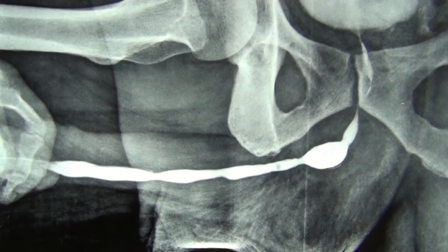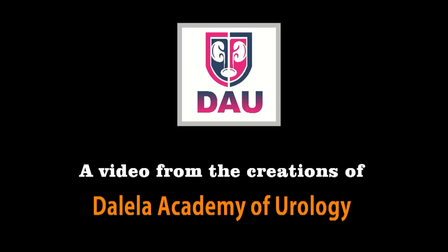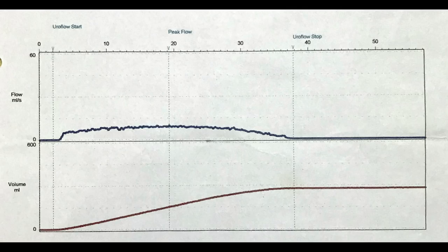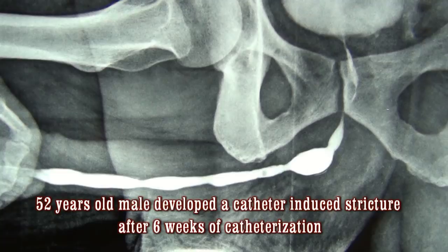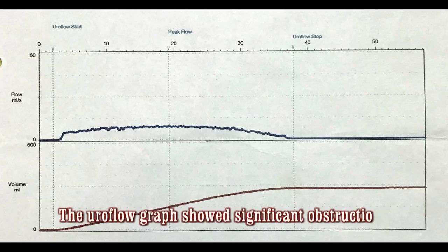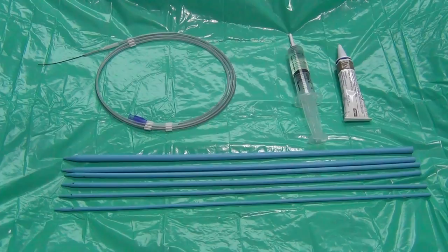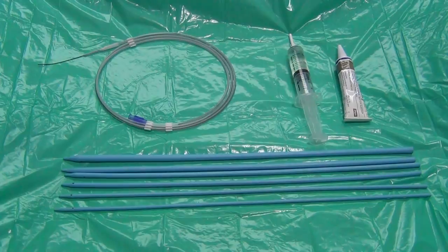A 52-year-old male developed a catheter-induced urethral stricture after six weeks of catheter removal. His uroflow graph showed significant obstruction to bladder outlet. His stream was very thin and he needed to strain to void. He has been scheduled for sequential dilatation of his stricture over the guide wire. I also like to call this procedure coaxial dilatation, because the stricture is sequentially dilated over the axis of the guide wire — so coaxial and sequential dilatation mean practically the same thing.